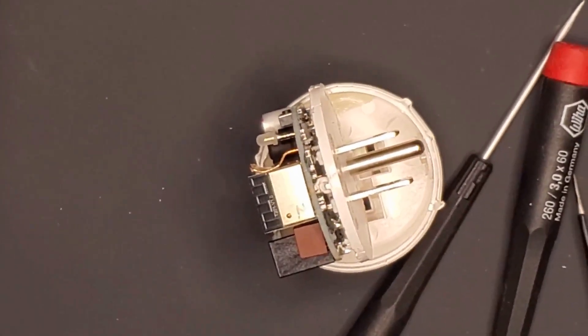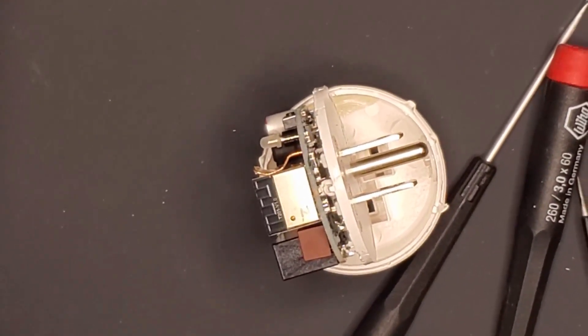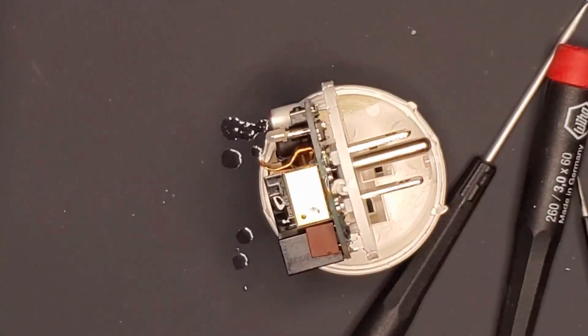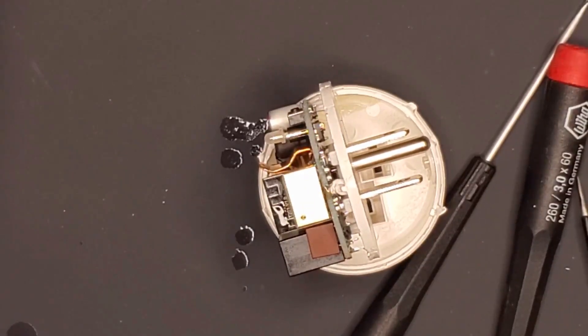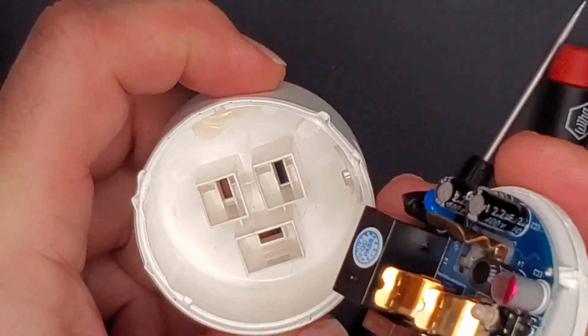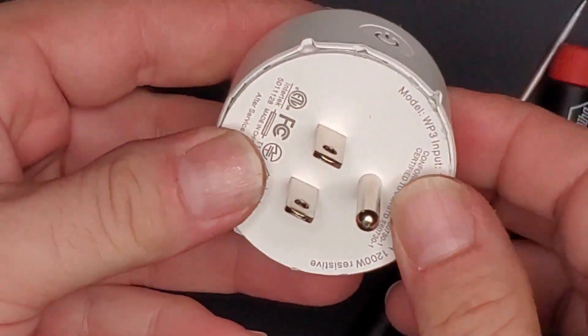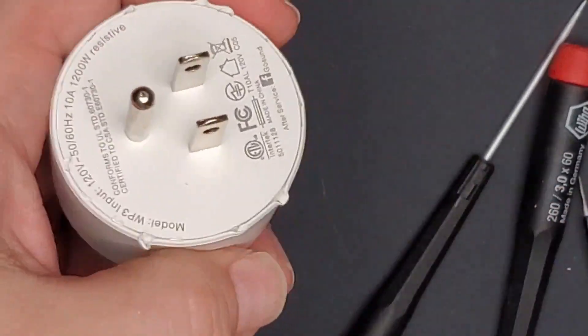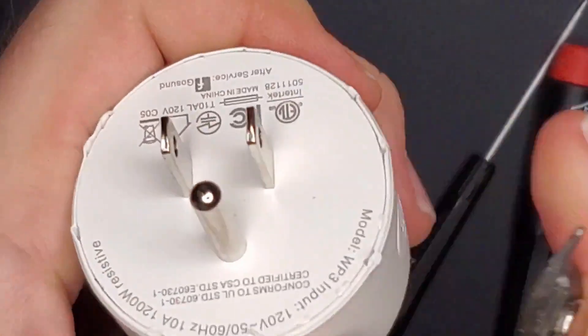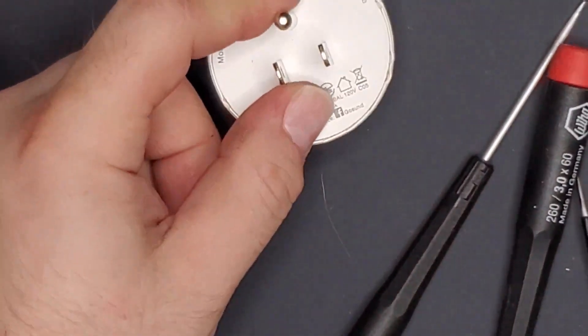Hit that plastic a little bit but it'll be fine. That is just rubbing alcohol. Now let's put it back together — line her up and push it until it snaps.